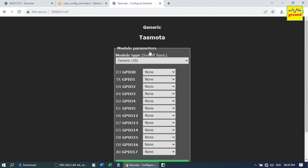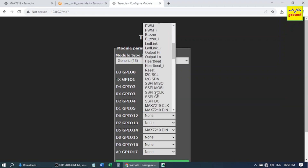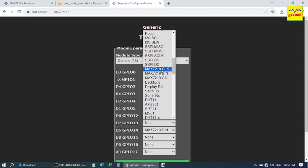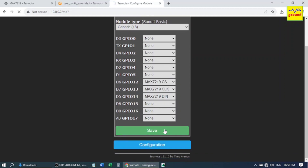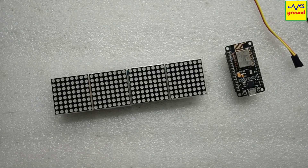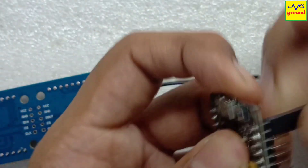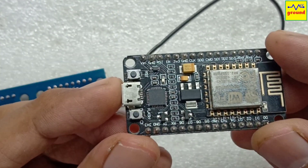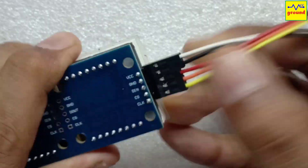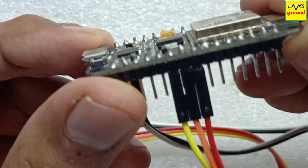Again go to Configure Module. Select D5 as MAX7219 Data In (DIN) pin, select D6 as Chip Select (CS) pin, and select D7 as the Clock (CLK) pin. Now save this configuration. As per our configuration, let's make connections to the module. Connect VCC and ground pins to VIN and ground of the ESP module. Then connect the DIN pin of the display matrix to D5, CS pin to D6, and clock pin to D7.